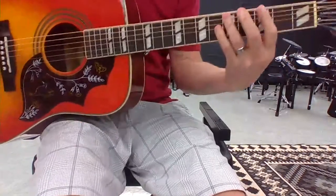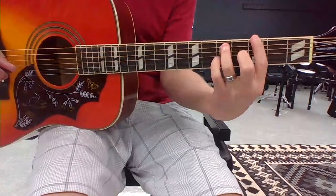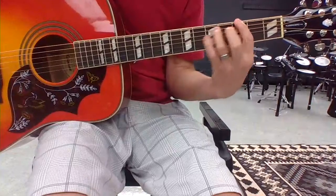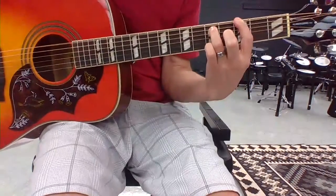For some of you who are really into rock music, if you know all of the notes on the E string and the A string, you can play a power chord off of that, which is pretty fun. I've got my pointer finger on the note G on the E string, and my ring finger skips a fret and goes to the next string, D, on the A string. That's my G power chord.